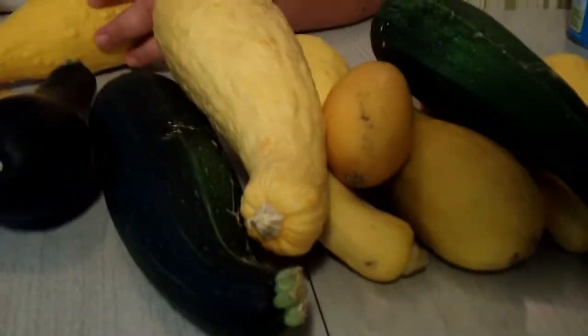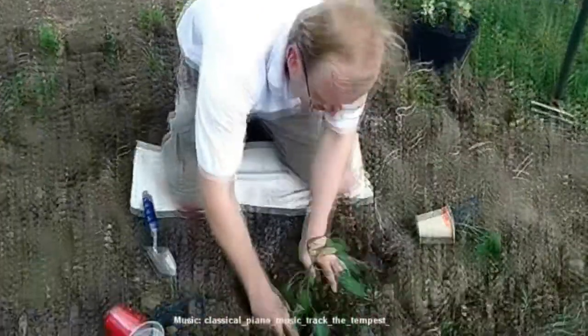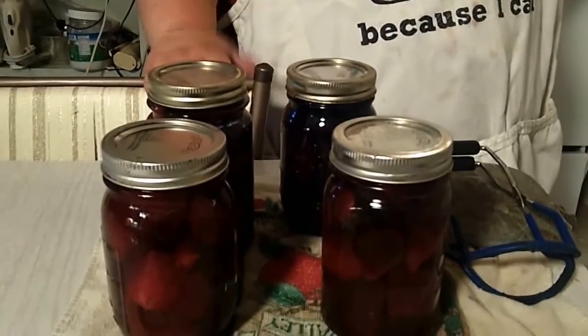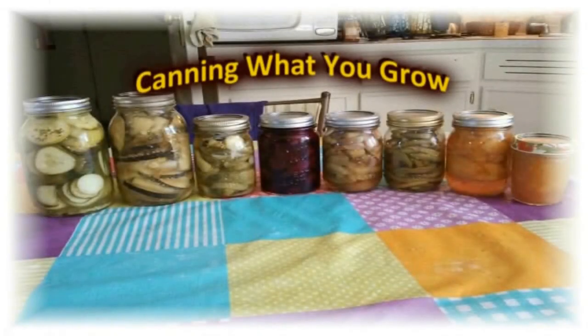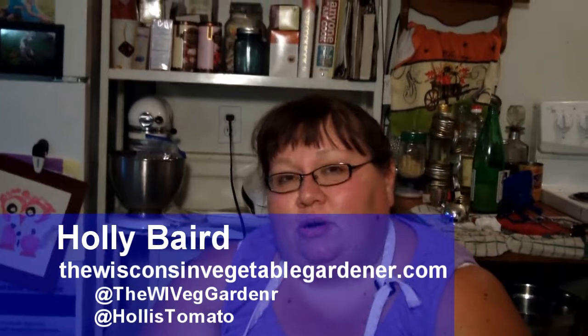Coming up on Can What You Grow, I'm making zucchini and pineapple juice. Welcome to Can What You Grow, I'm Holly Baird. Today we are making basically like a mock pineapple.